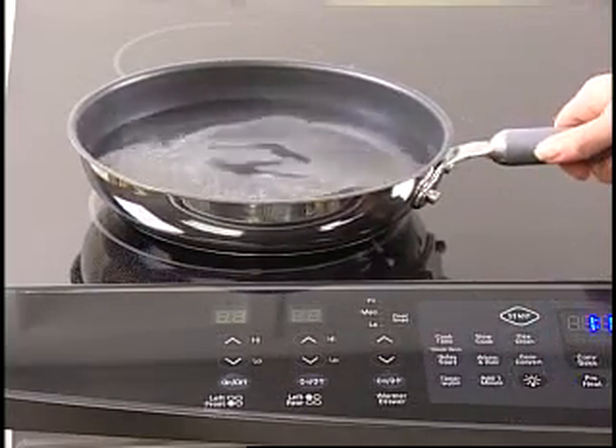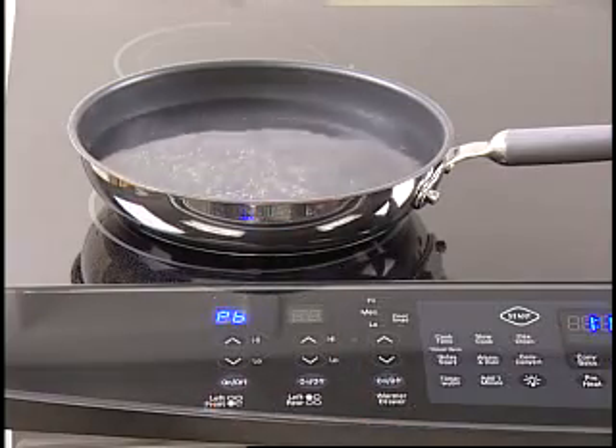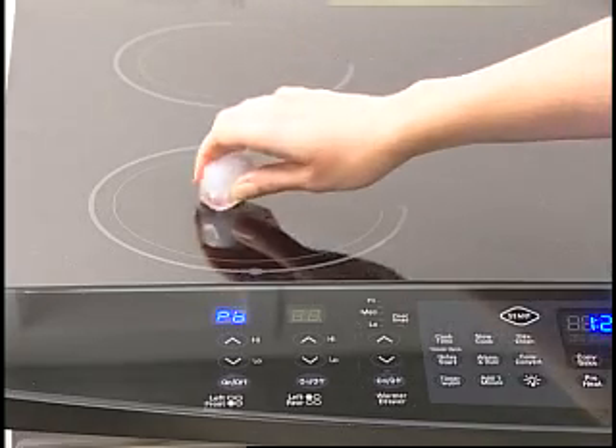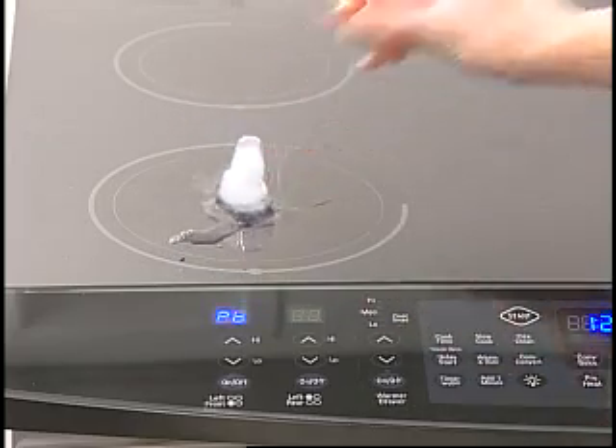The elements below the cooktop surface produce electromagnetism and generate a magnetic field. This is why the surface itself does not get as hot as compared to your radiant cooktop. The energy produced is being transferred directly to the pot or pan.